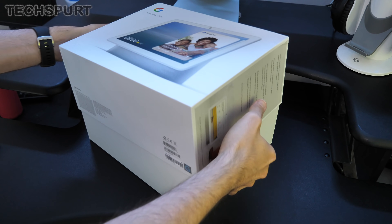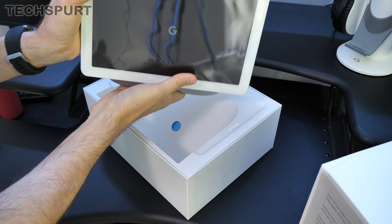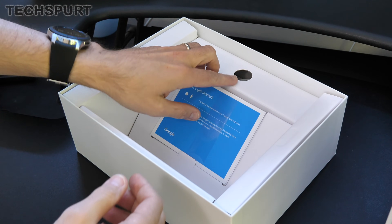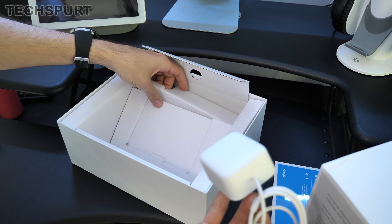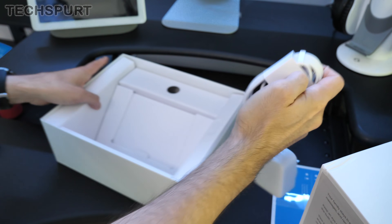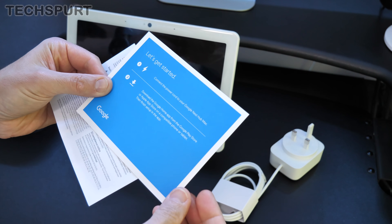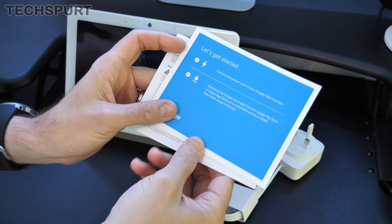Let's squeeze this thing out of the box — very snug fit there. So there is the actual Google Nest Hub Max itself. Stick that aside while we explore the rest of the box, which I'm not expecting to be the most exciting. There's probably a quick start guide and a power cable, and that'll probably be your lot. And indeed, that seems to be the case — an awful lot of cardboard and empty space. The quick start guide is very simple: just connect the power cord and download the Google Home app from the Google Play Store or the Apple App Store.